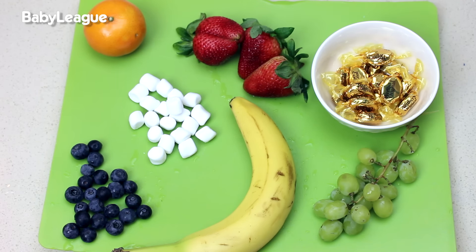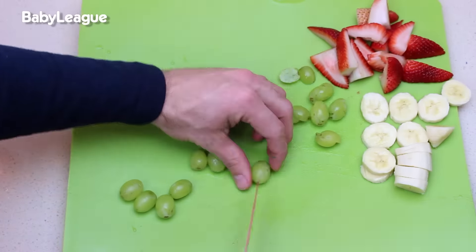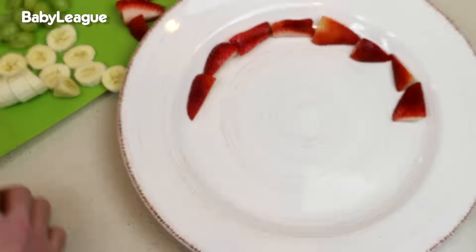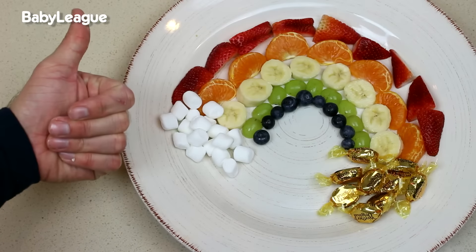Go ahead and slice your strawberries, your banana, your grapes, and peel that orange. Once everything is prepped, it's time to plate this masterpiece. Magical!